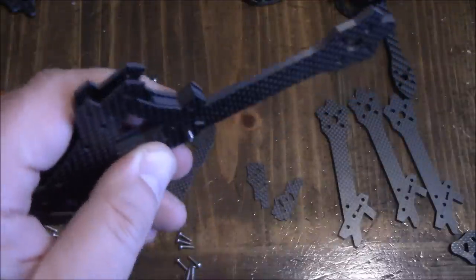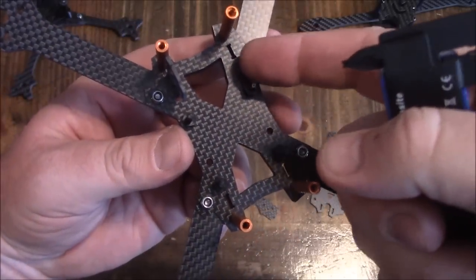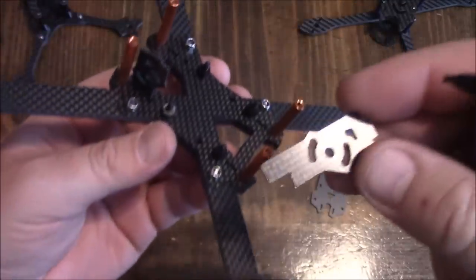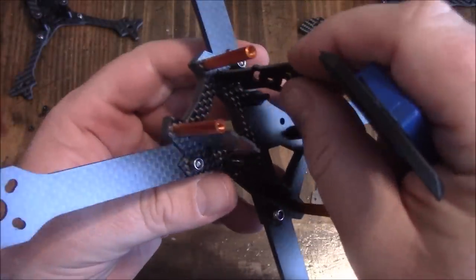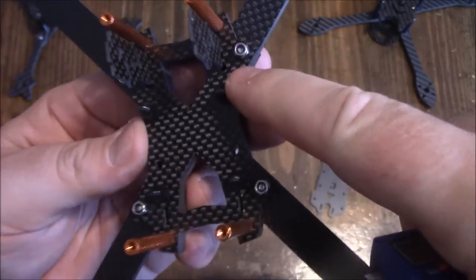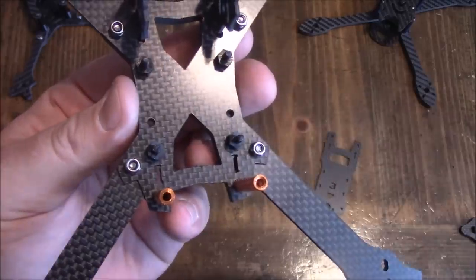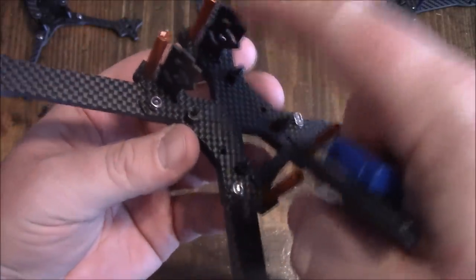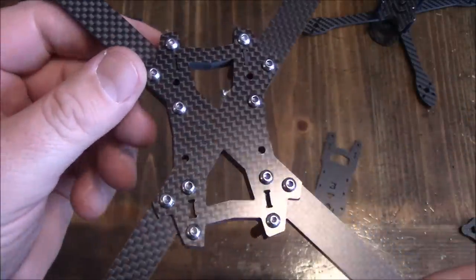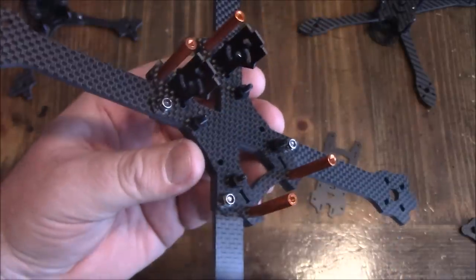Here's the frame nearly assembled. At first I thought the hole pattern was weird — two up here and two back here — but that's because of the way it's designed. It has these camera mounts that are really long and slide down through all the plates. They cover up the front hole, meaning you'll use four holes for your flight board and the other two will go unused. If you put the camera mounts up front, the opposite is true. It's an interesting design, but it means you can put it together either way without putting anything on backward.